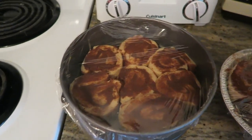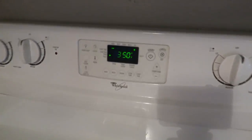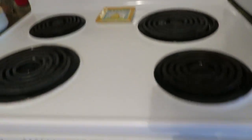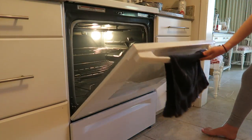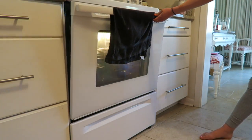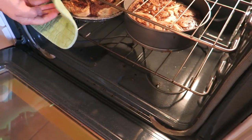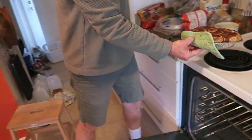It's now the next morning and it's time to bake our cinnamon rolls. We have the oven at 350 degrees Fahrenheit and we're going to bake them for 25 to 30 minutes. The timer just went off, which means our cinnamon rolls are ready. Let's see how they look — oh, those look so good! Oh my gosh, it smells amazing in here.